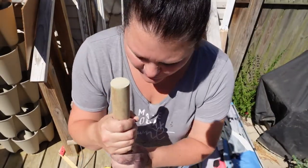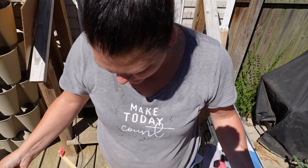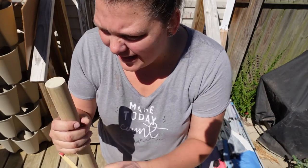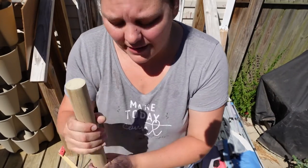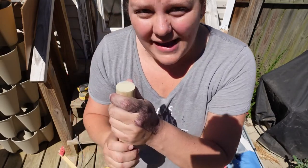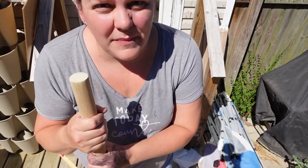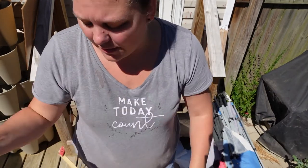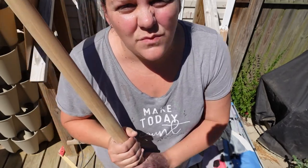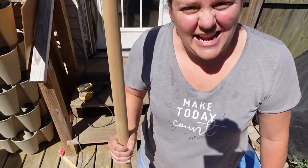It's all nice and smooth and ready for some stain. The reason why I sanded it, even though it was already pretty smooth, is because I wanted to get it down to more of that raw pine look. If I were to stain it with that dark haze it had from sitting around — almost like a sun-bleached look — the stain wouldn't look right. So I got it down to that raw pine, and now let's get inside and stain it.